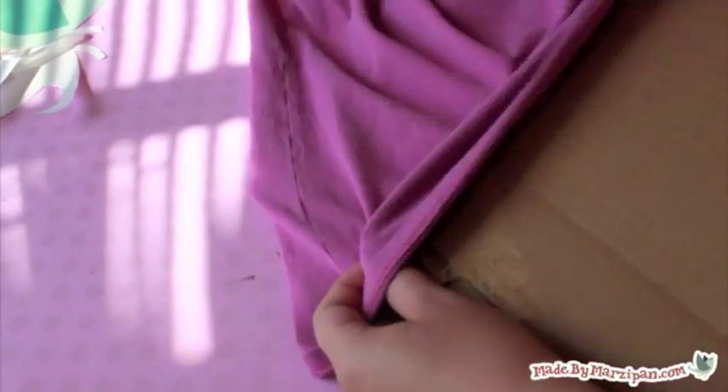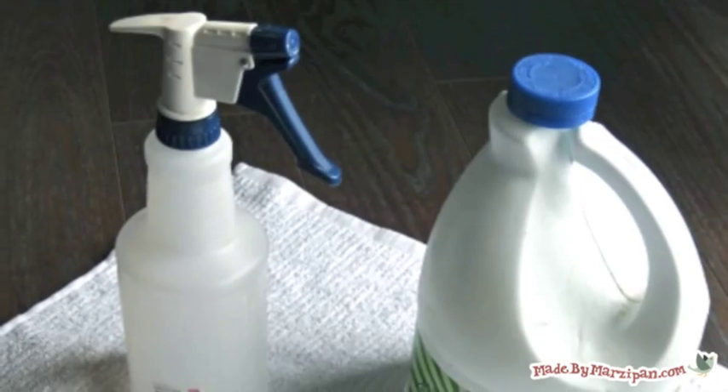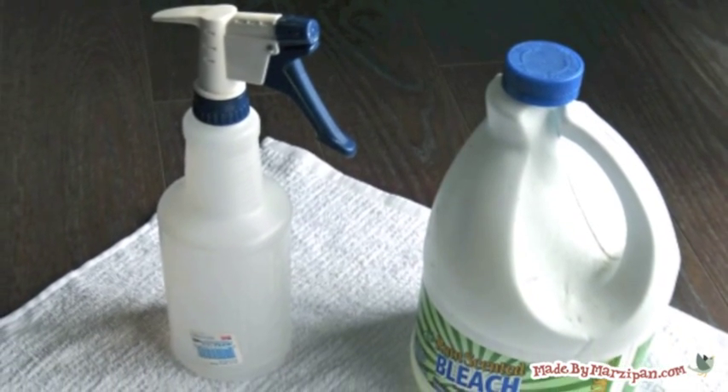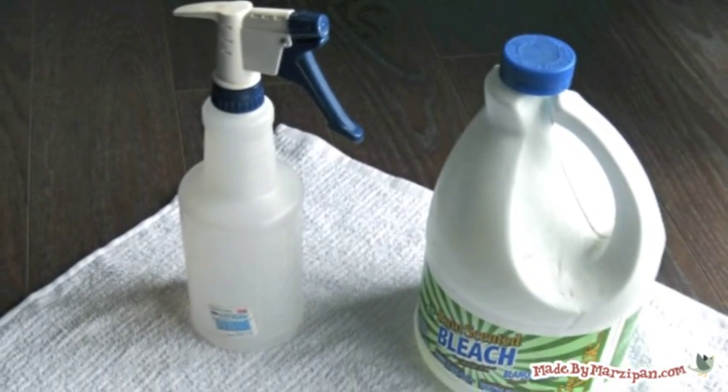Insert a scrap of cardboard into the shirt so the bleach doesn't bleed through to the back. Next, fill a clean spray bottle with a couple inches of bleach, then go outside because this can be messy.